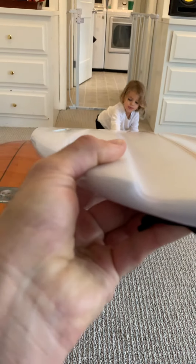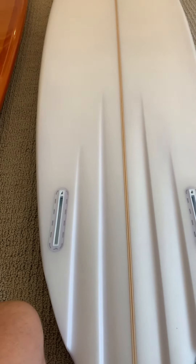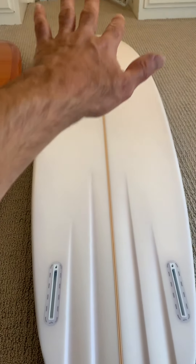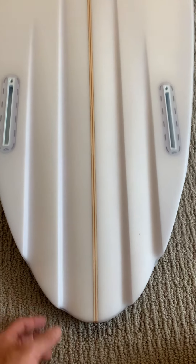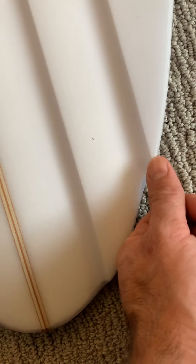It looks like a single concave throughout — maybe a slight double, but I can't really tell. It doesn't really look like a double to me, just a single until about the back. That makes sense because it doesn't have concave in the back — it has channels back there instead. So the single concave feeds all that water into the channels. This board is just really well made — you can see the glassing detail, how they wrap the glass around the channels without getting into the fiberglass, with polished rails versus the matte deck.